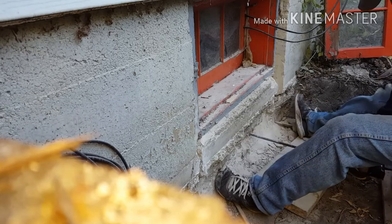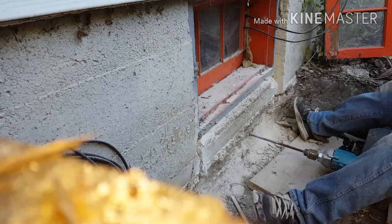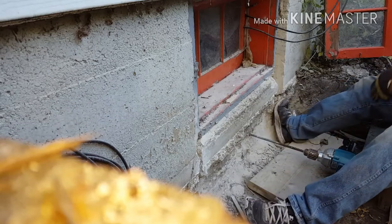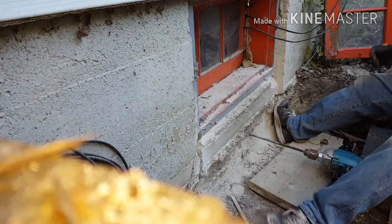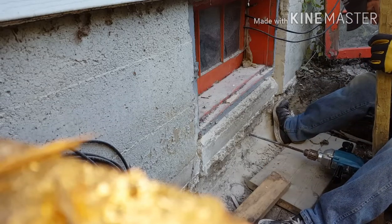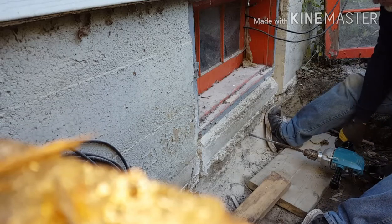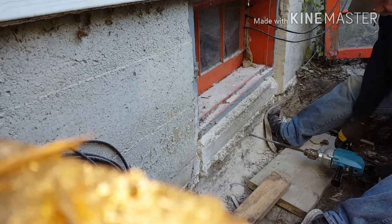To get pressure on the board I've been using a two-by-six, because all I have is my half-inch drill. I don't feel like buying a new hammer drill because I broke mine.